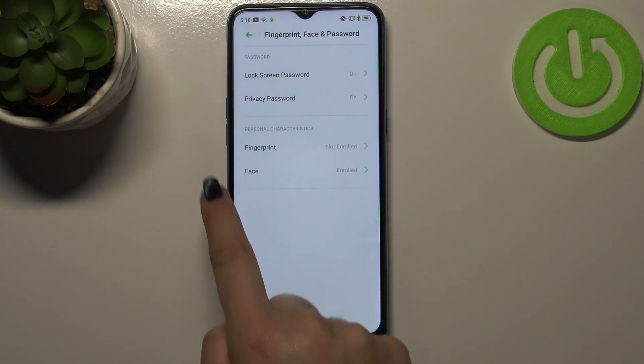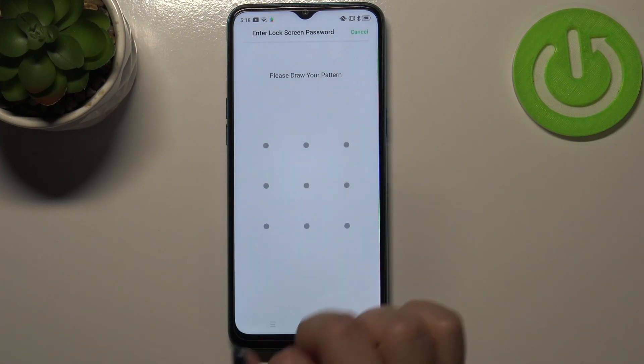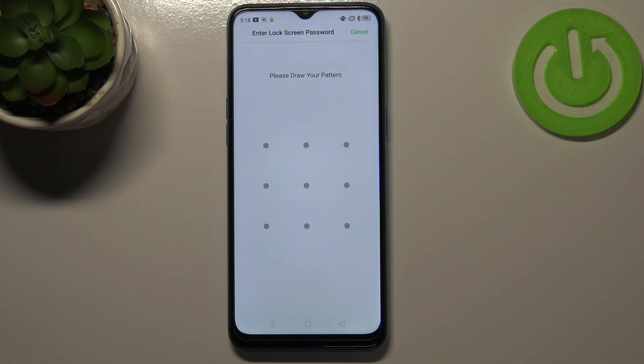As you can see, in the personal characteristics we've got the fingerprint on the very first position, so just tap on it. If you've got a pattern or a PIN you will have to enter it to confirm. If not, your device will ask you to add a new one — an additional screen lock — because if the fingerprint sensor won't work, you'll still be able to unlock your device without needing to do a full hard reset, which would wipe all your data.